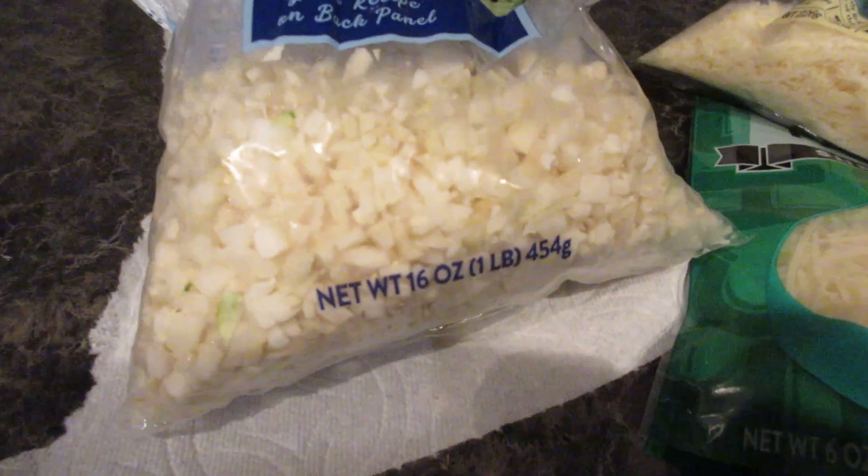Hey guys, Cooking with Renee again and I'm bringing you a keto pizza. This is actually made with cauliflower and parmesan, and it's super easy. If you want to know how to make it, keep on watching.